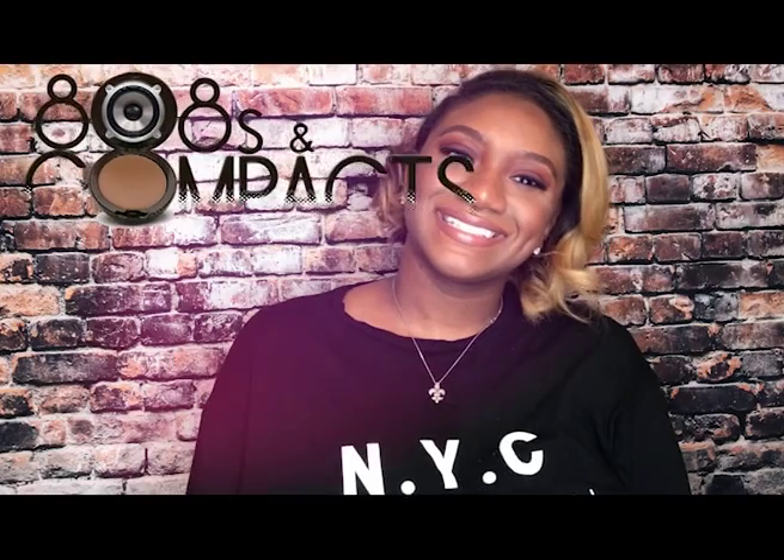Bringing this entire look to an end, I'm finishing off with a nude lippie from NARS in Bahama and a MAC Lip Glass in the shade Lust. Thank you all so much for watching and I will see you next time. Bye guys!